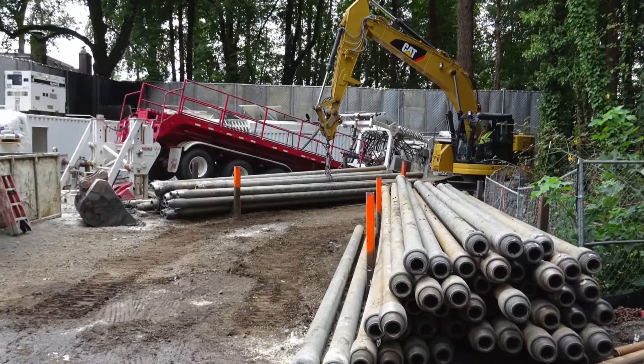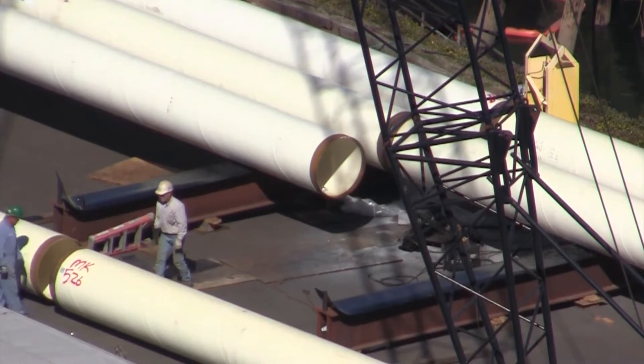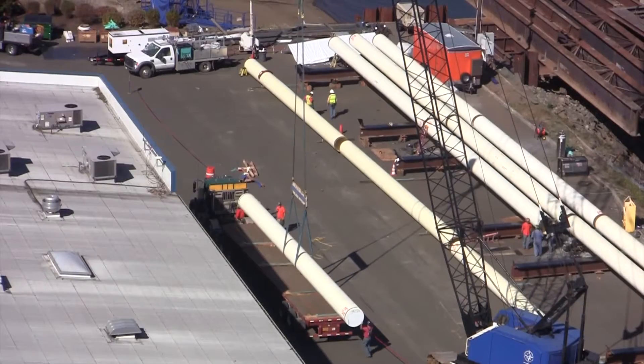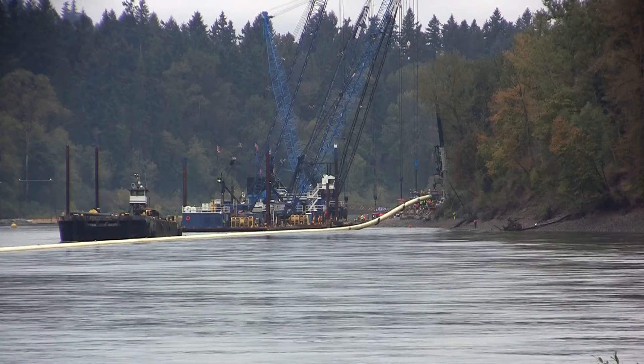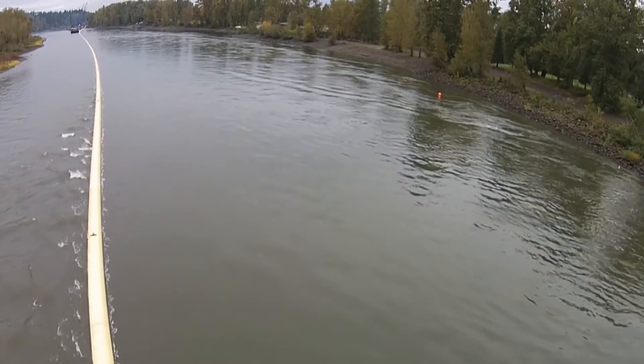While the drilling was taking place, a local company was manufacturing the new pipeline in northwest Portland, loading it in sections onto a barge and floating it to Meldrum Bar Park, where it was welded together to create the full 3,900-foot pipe string.